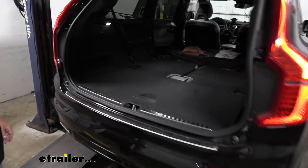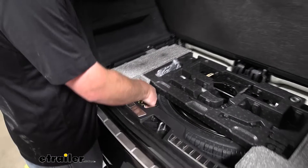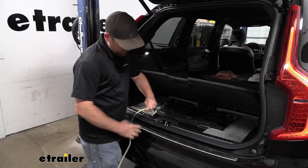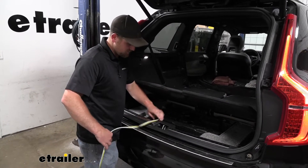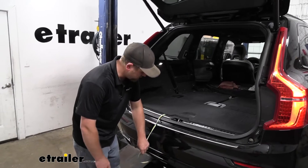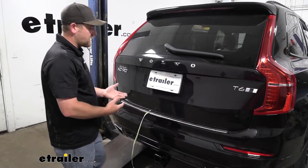Open up your hatch and lift up on your floor covering — that's where your wiring can be stored. So just grab that, kind of straighten it out a little bit. Then we can just drape this over. It's super long, so we're going to have a lot of length, no issues connecting. You definitely want to stay away from the latch area, and then you're just going to close the hatch on it. Now that might seem kind of odd, like you're going to damage your wiring or something like that, but that's not the case at all.